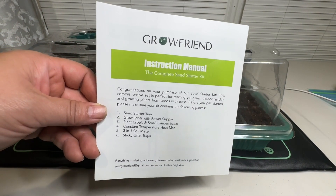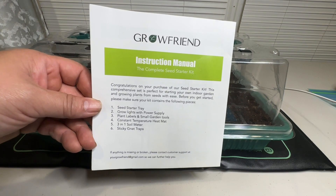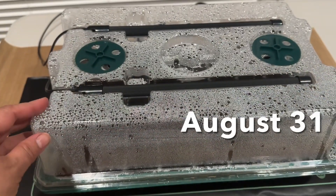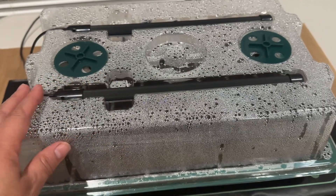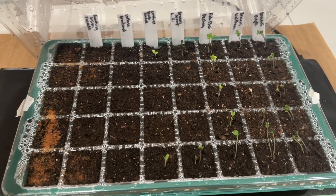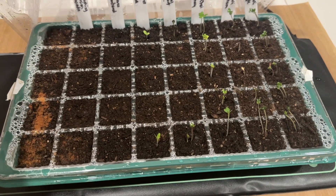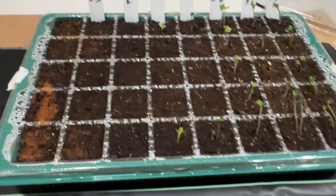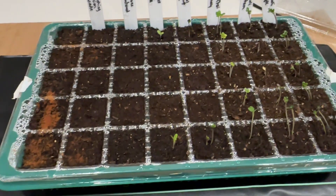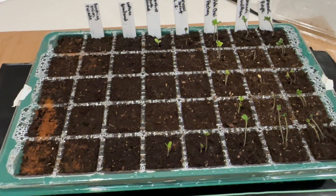So this is the kit from Growfriend — I'll leave a link down below, they sell them on Amazon. There are many kits like it but I really do like everything that comes in this kit, and now we sit and wait to see our seeds germinate. The dome has been keeping everything really nice and moist, the lights have been working great, and I already have germination! All of my broccoli seeds have germinated as well as the bok choy, and I have some Brussels sprout seedlings and a few lettuce seedlings. I'm super happy with this. I'll definitely be using this to start other seeds in the spring and get a jump start on some of those plants.